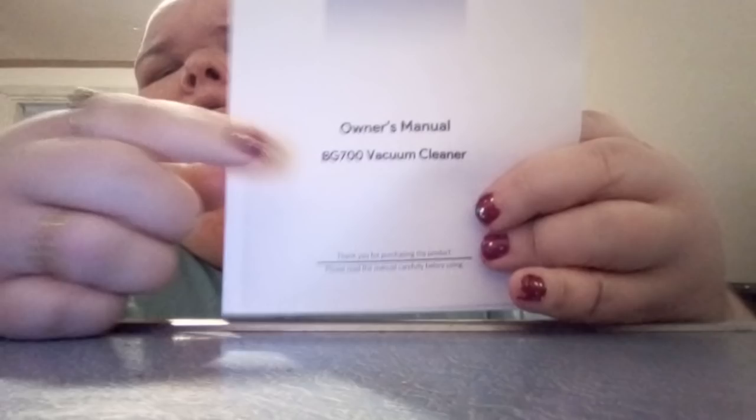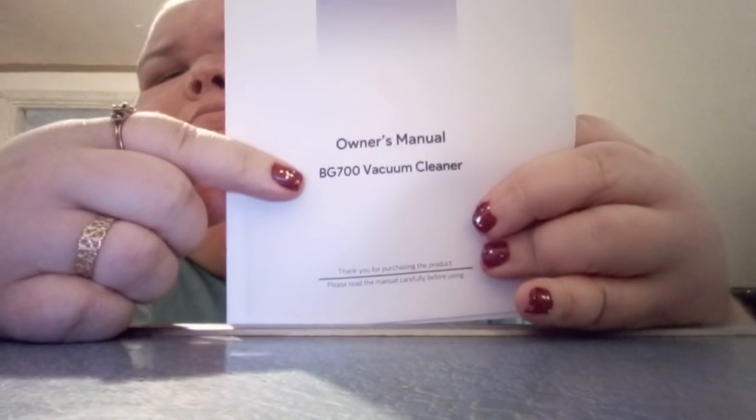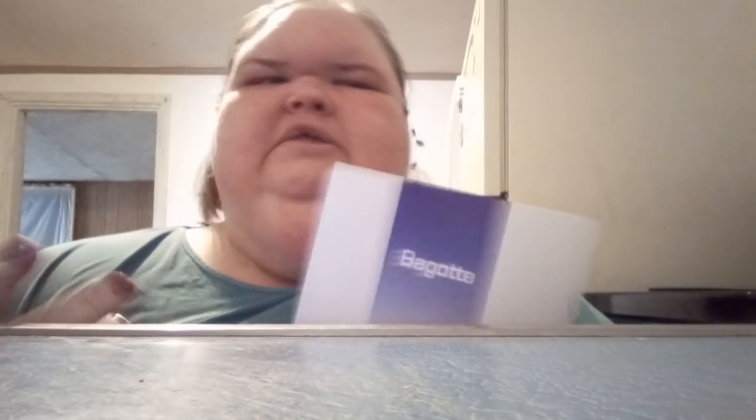This is the BG700 vacuum. That's the manual. Did I say it comes with a remote? Because it did. And it comes with two AAA batteries for the remote. I think it did.